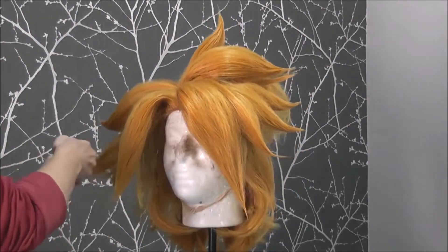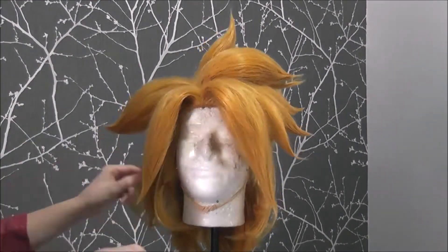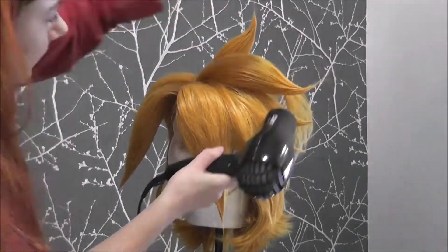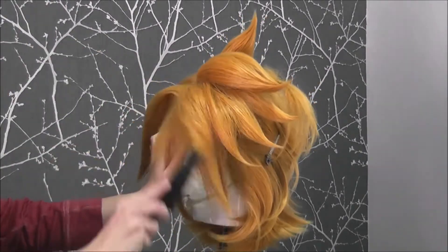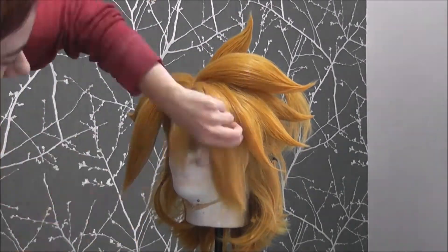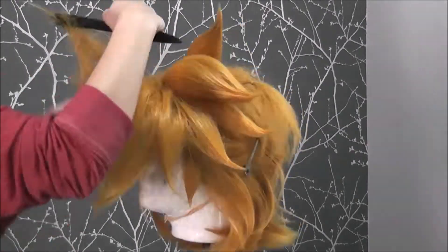Something I want to mention is that you should never be afraid to change things up as you go. If you rubber banded a section off, you don't have to keep all those hairs in that section if it doesn't look the way you want it. On every wig I work on, I move hairs around from one section to another as I try to balance things and get it to look the way I want. Here you can see me pull a small section out of the bangs to add more dimension to it by giving a little wisp that I saw in a few of the references I found.